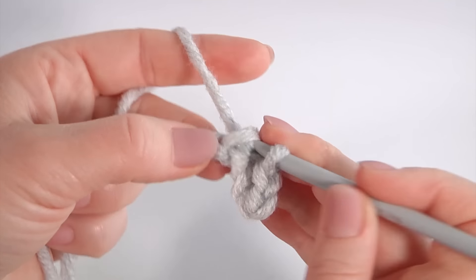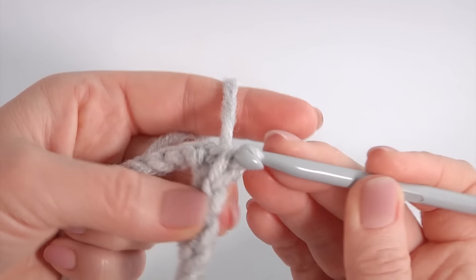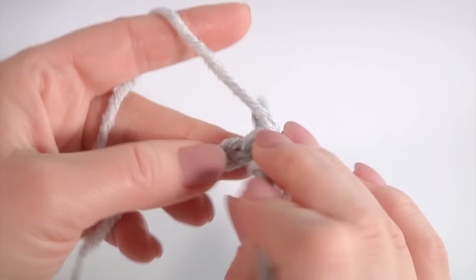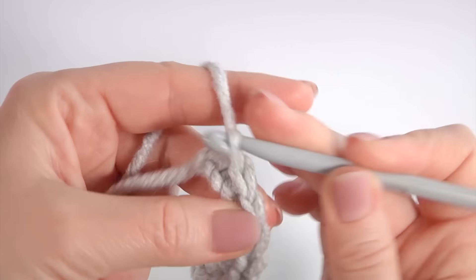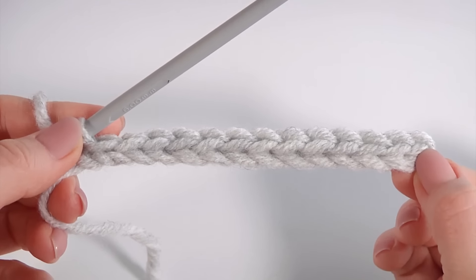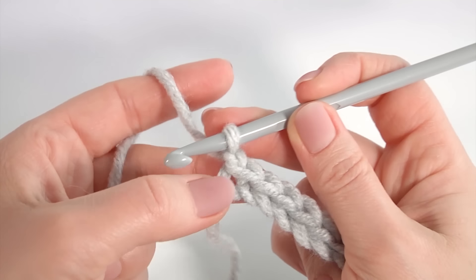Make a slip stitch into each chain stitch. The pattern consists of one stitch and has one round. Make all slip stitches into the loop.